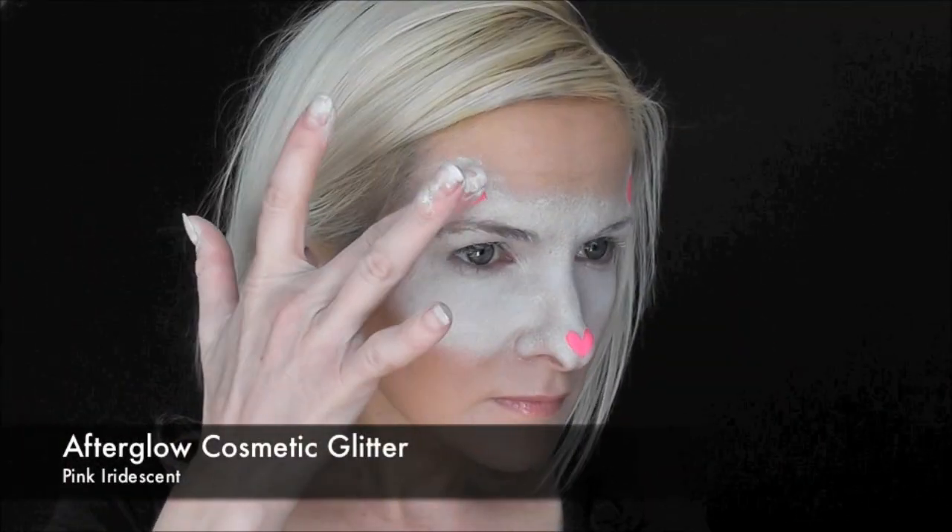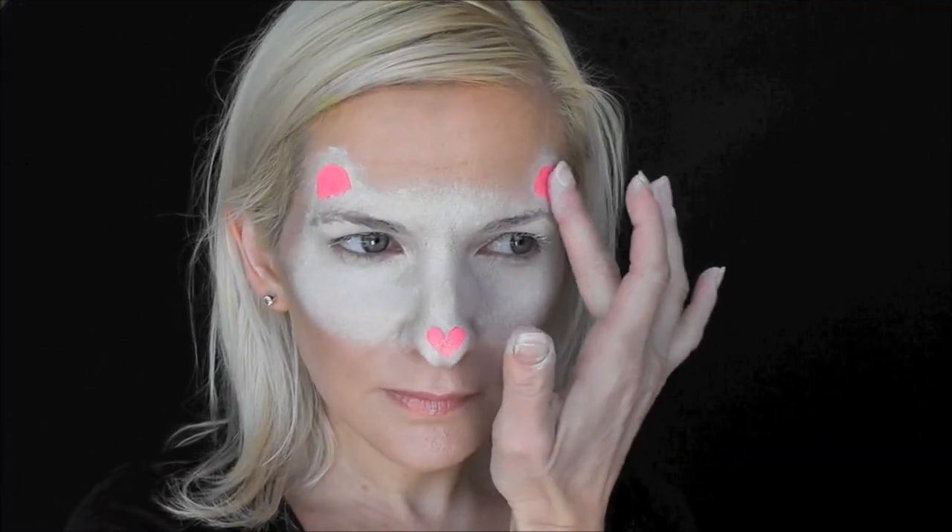And while the paint's still wet, I'm going to apply some Afterglow cosmetic glitter on the nose and on the inside of the ears.